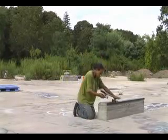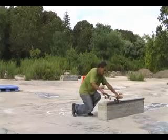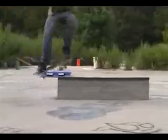You want to keep the back truck kind of close to the ledge without touching. It's easy to balance that way. You just balance it out like a nose manual. You keep it straight.